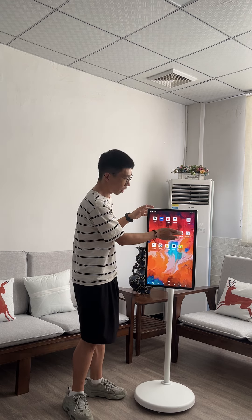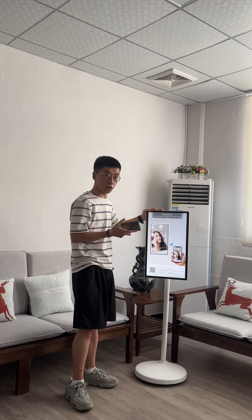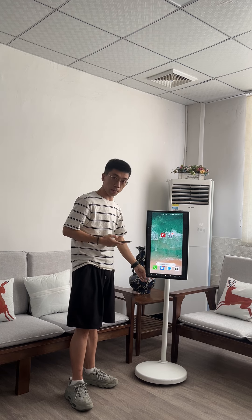And also, it has the e-share function — mirror function. I'm going to share my mobile phone on the screen. This is the mirror function.